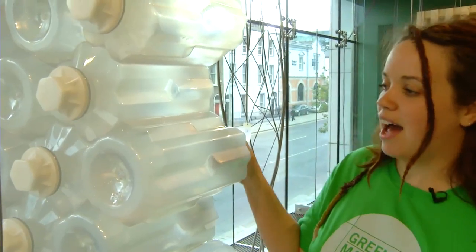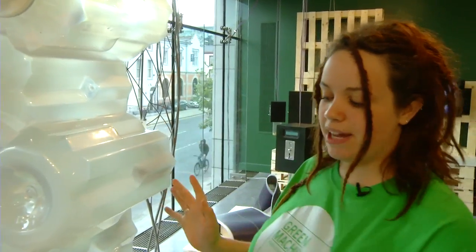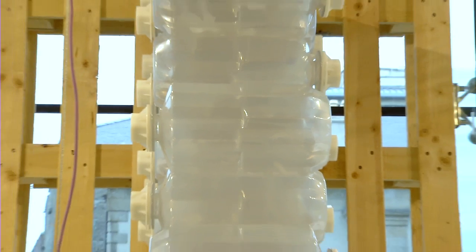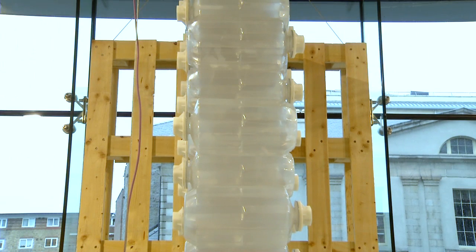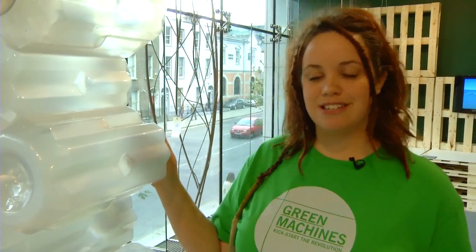These are poly bricks — they're effectively curtain insulation that can be made out of recycled plastic. They're made on site or within the area where they're going to be used, from locally sourced PET. It's a strong grade of PET so it's durable, and as we know, air is a very good insulator.